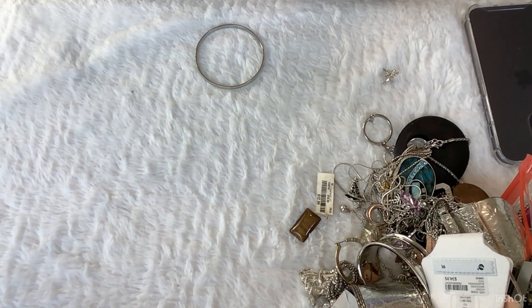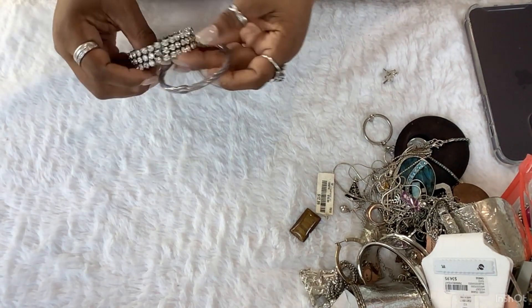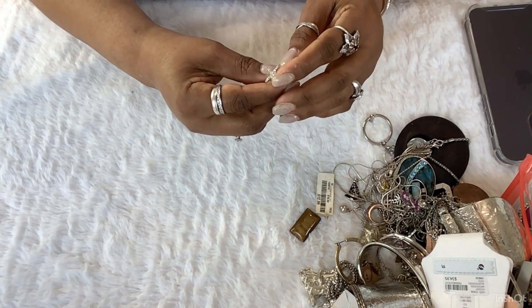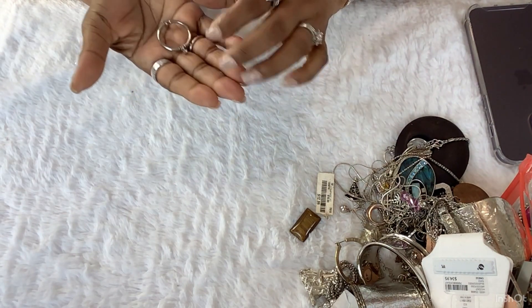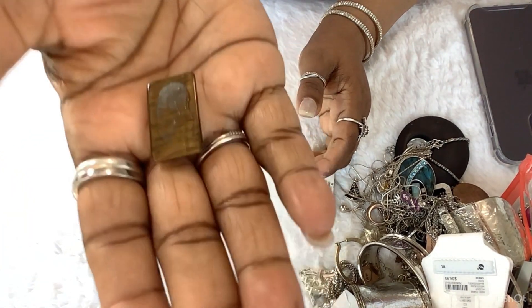Excuse me, y'all, I got a piece of something on my — I got it off. Oh wait, maybe there's something. Wow. This is a naturopathaline and it has a heart inside of it. So these three so far need to be tested. I'm not sure what this earring is — I just feel like it's gold on something, I'm not sure what.